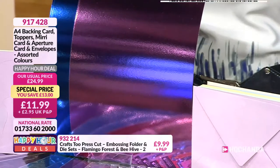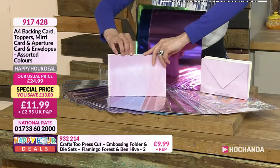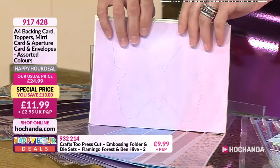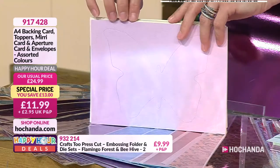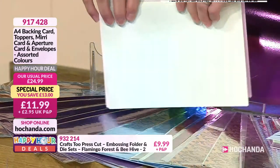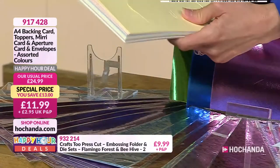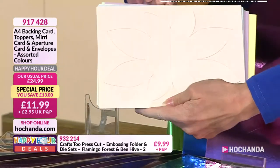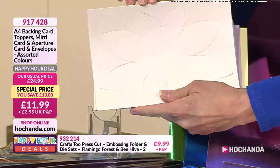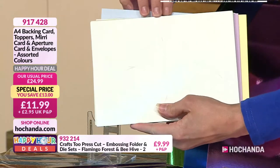I'm just going to show you in more detail. You've got the aperture cards and you just literally pop out those die cuts. We've got some butterflies - let's have a little look - oh no, we've also got a nice little sunflower. These are nice pastel card colours. More butterflies - there's another one with a flower on it too.